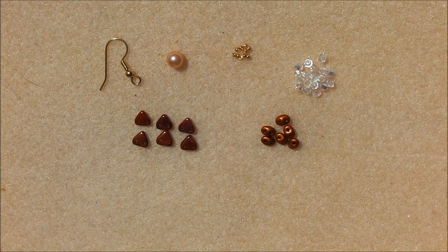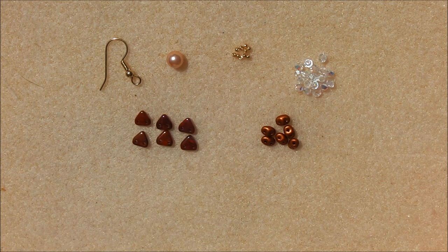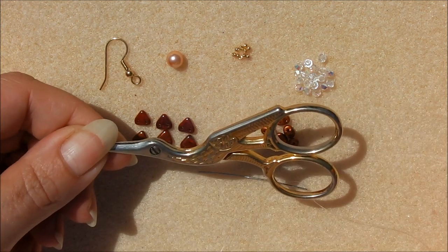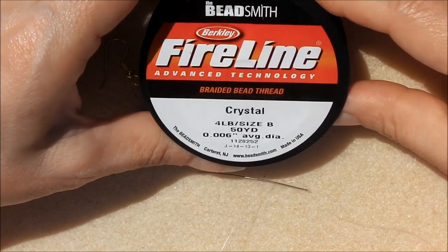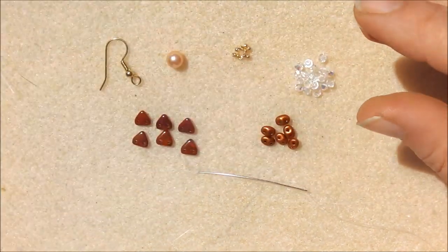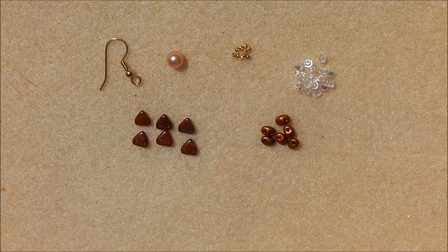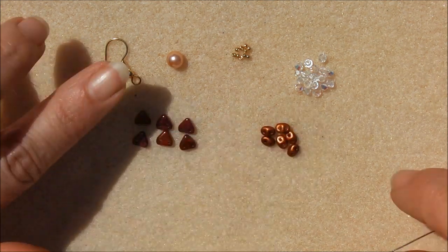It's a good idea to check all your holes are clear before you start. I've got my triangles laid out because you need to pick them up from the same hole each time. You need a beading needle, a pair of scissors, and pliers are handy for any tight spots. The thread I'm using is Beadsmith Fire Line 0.006 in crystal — KO thread is absolutely fine too.